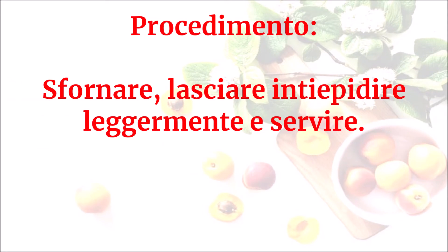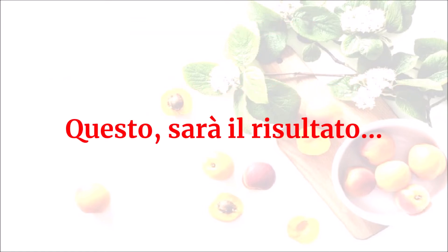Sfornare, lasciare intiepidire leggermente e servire. Questo sarà il risultato.